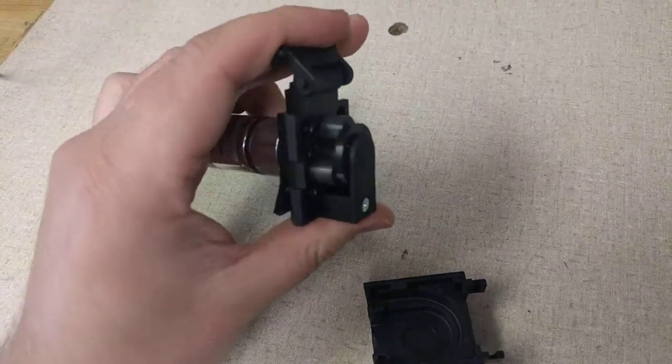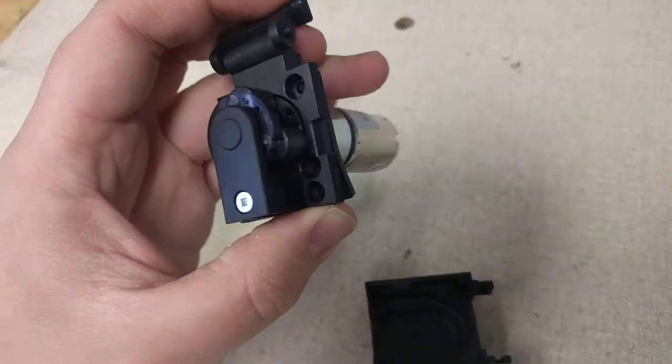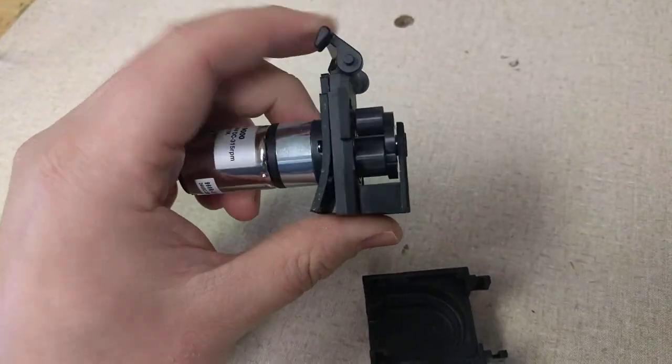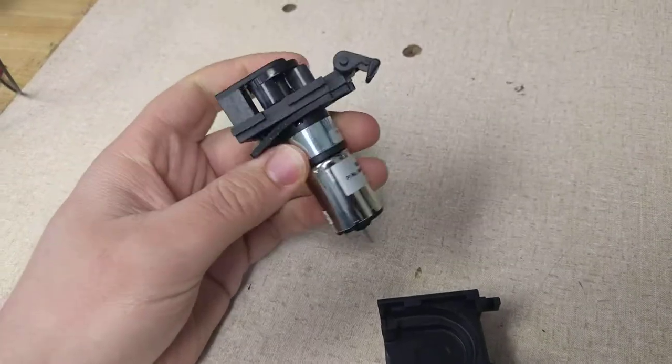There are a different number of roller options available in accordance with different flow rates and different rates of pulsation. You can see the small DC gear motor and gearbox on the back.